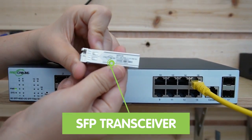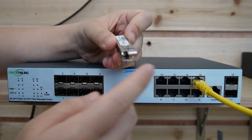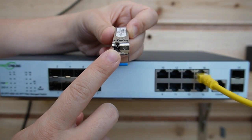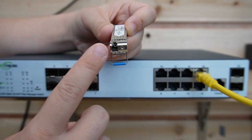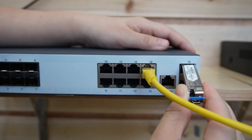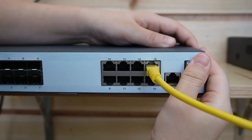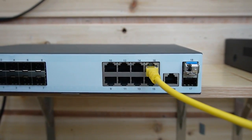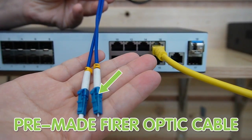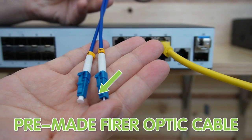Those indicator lights are for the fiber optic cable. This is the SFP transceiver, and this is where you connect the fiber optic cable. It is usually sold separately because you need to determine what kind of connector you're using. These are the gigabit SFP slots.